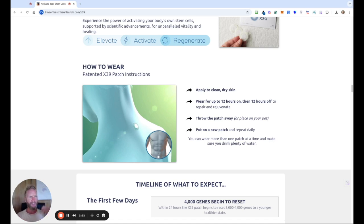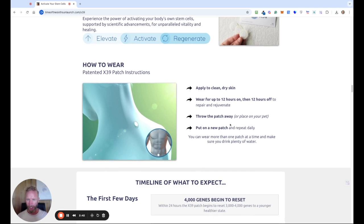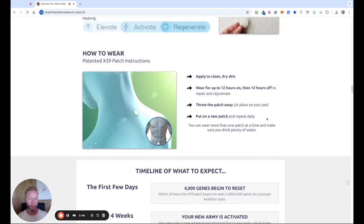It's a bit like if you take supplements all the time — you need to give your body a little bit of a break. So the idea is 12 hours of patching, and every day you put on a new patch. Some people also place the patch they've taken off on their pet, because it works the same way with them.